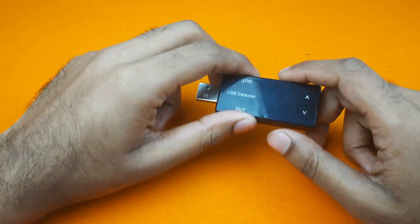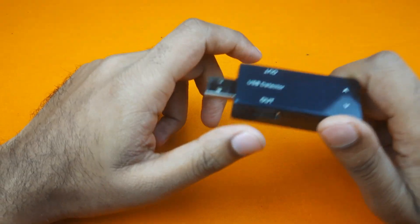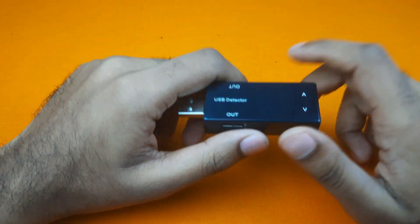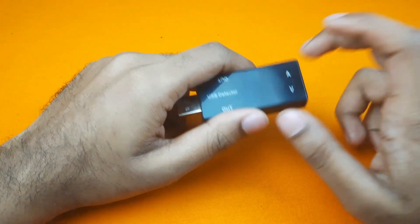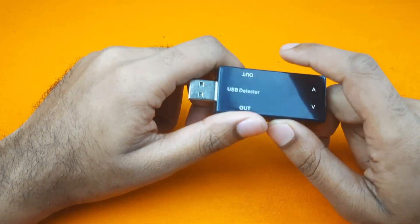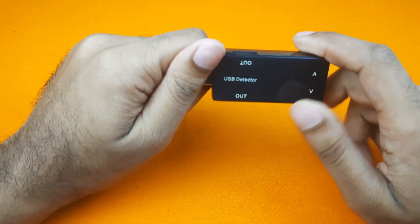USB detector is mainly used to diagnose the USB port. How many volts a USB port is actually supplying can be easily checked through this device. Also, this device works great for knowing how much current any USB power device is consuming.